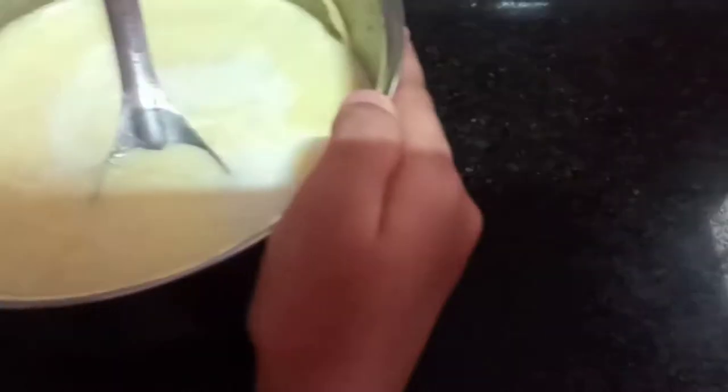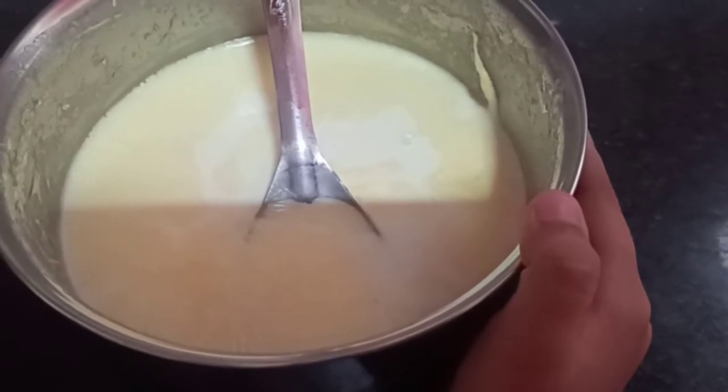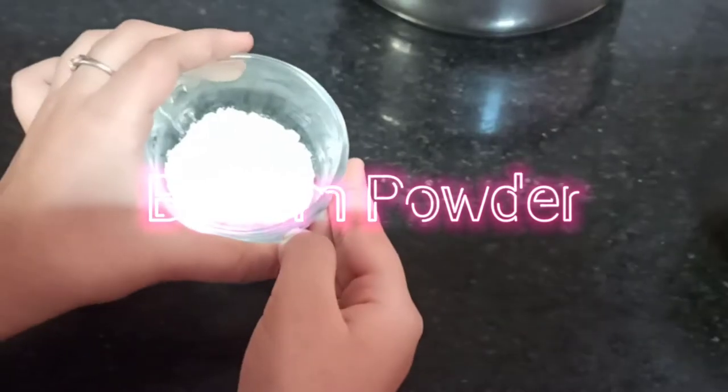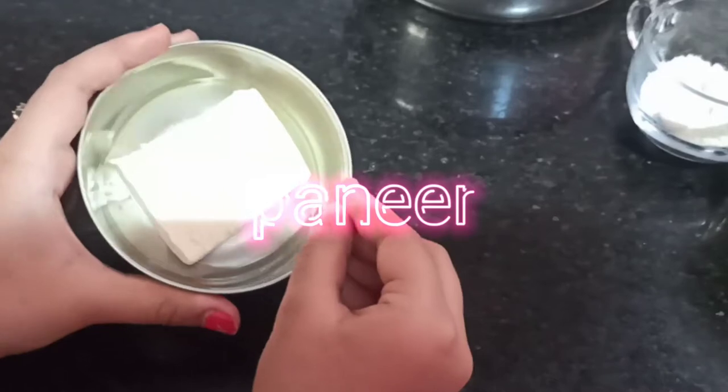So now we are going to make the rabdi. For that we need to take 1 liter of milk and boil it until the amount is totally halved. And now we need some chopped almonds, some badam powder, almond powder, and some paneer.